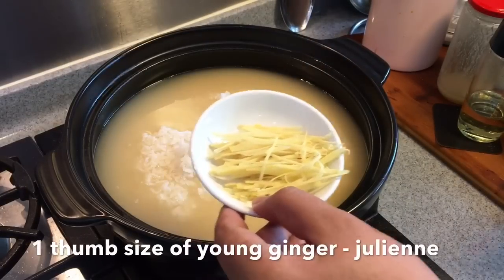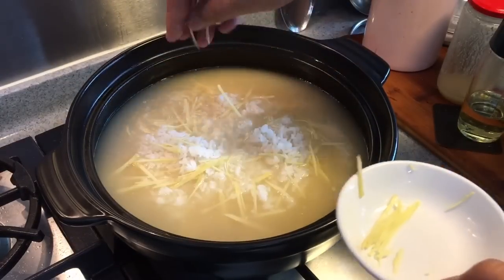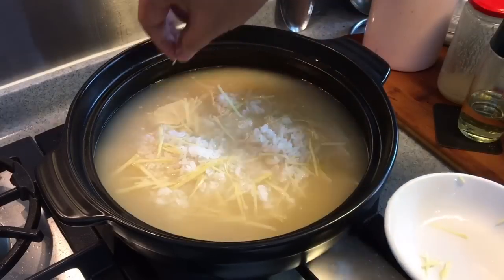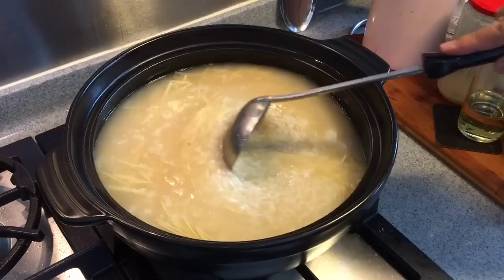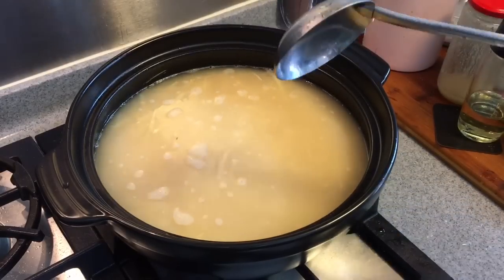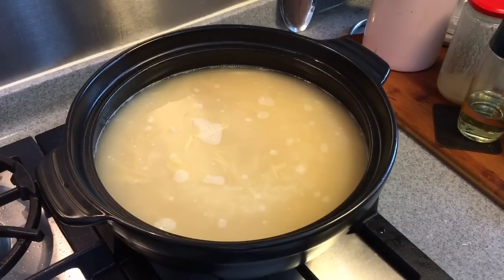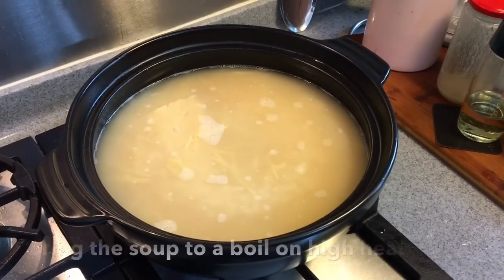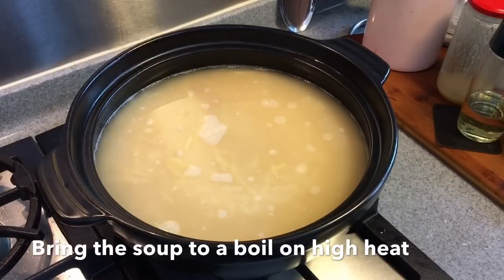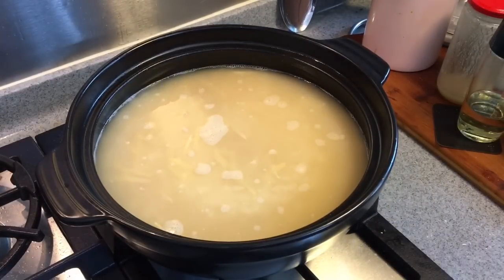I have also julienned some ginger — I'm going to put some of it in. This is approximately a thumb-size piece of young ginger, julienned. Now if you want more rice, if your family likes to eat a little bit more rice, feel free to add them. This will be good for a family of four or five. We'll wait for the soup to boil. Turn the heat up high, put the cover back on. When it's boiling, we'll put the fish in.